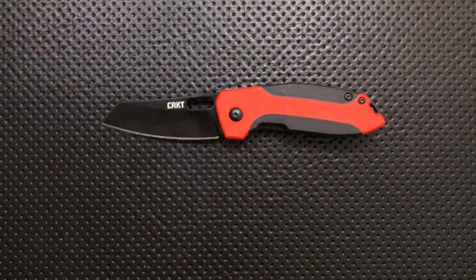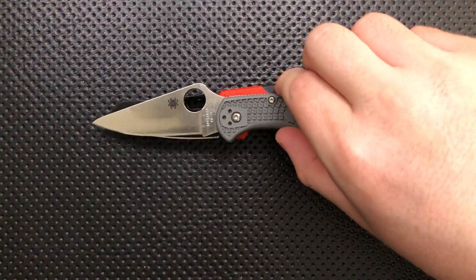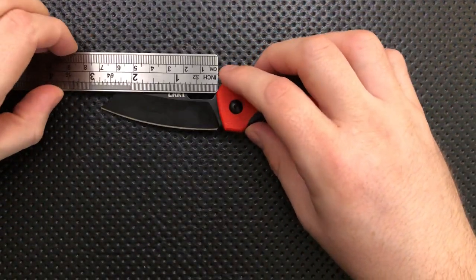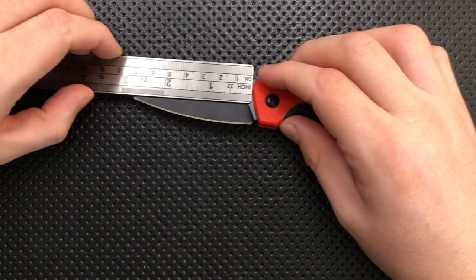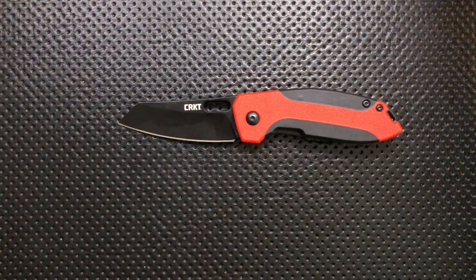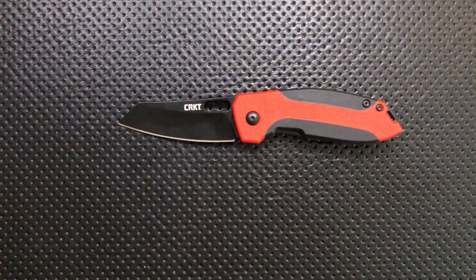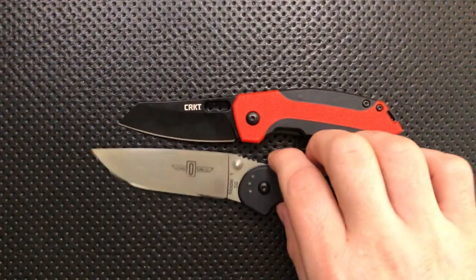Let's do a size comparison. Here it is against the Spyderco Delica. You can see in terms of blade length and sharpened length, it's around the same, even though in terms of legal length it's a little bit shorter — coming in right around 2.75 inches. Here it is against the Steel Will Cut Jack 3-inch, about the same sharpened blade. And finally, here is the Ontario Rat No. 1, which makes this guy look pretty small.